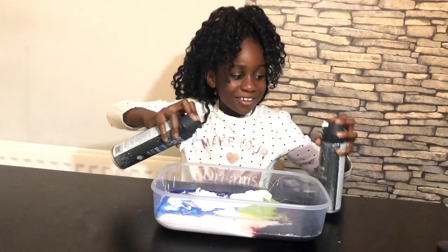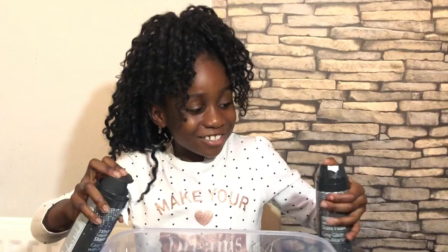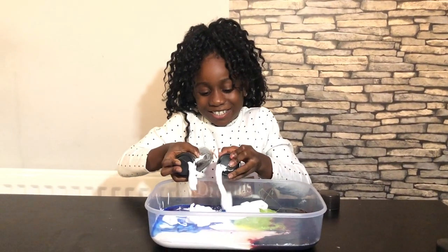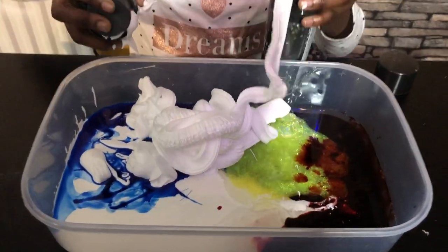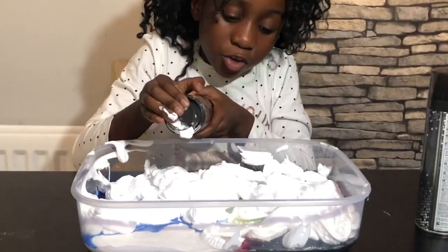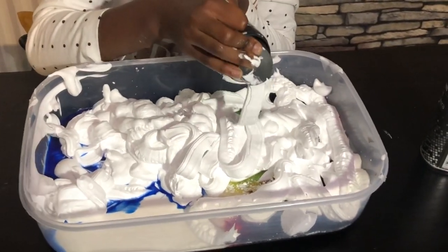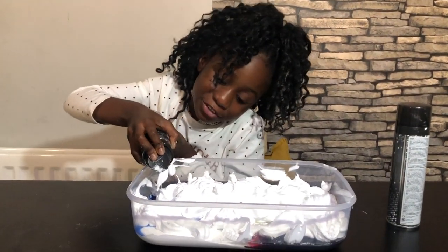I'm going to be adding too much - oh, I can't squeeze! I was trying to squeeze both of them at the same time. Okay guys, I'm definitely going to do one by one. This one is finished. Oh my gosh, I'm gonna have to add too much of everything.